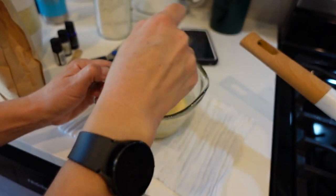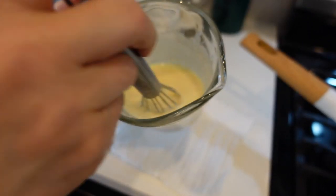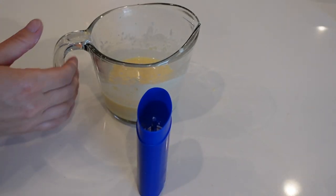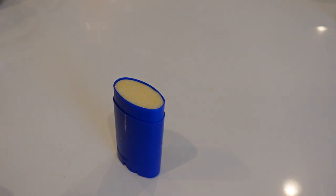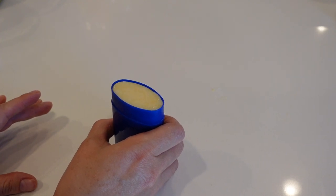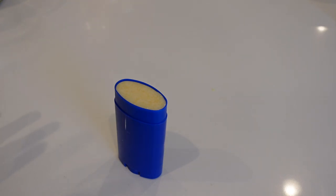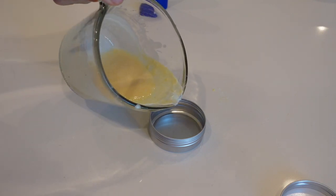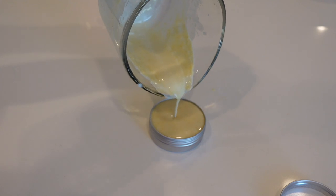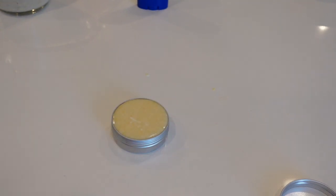It already smells really good. This is a nice consistency — I think this will solidify well. Here's my container and I'm going to pour it in to the top. I still have some left; I heard you should bounce it like cement to remove air bubbles, so I did that for a bit. I'm going to leave it for about 10 minutes before putting it in the fridge to really solidify it. Since I have more, I'm going to put it into a different container. Let me top it off and tap it to make sure there are no air bubbles.